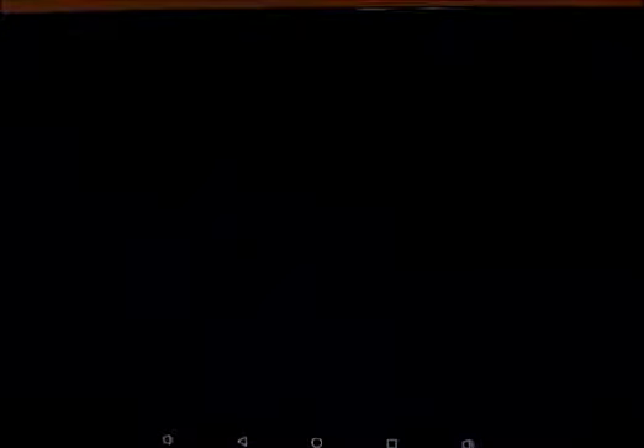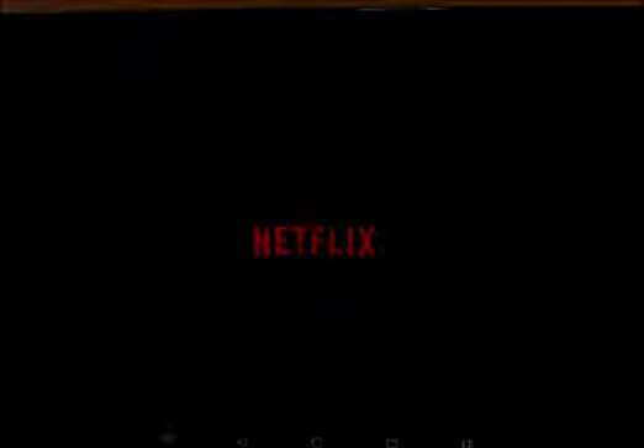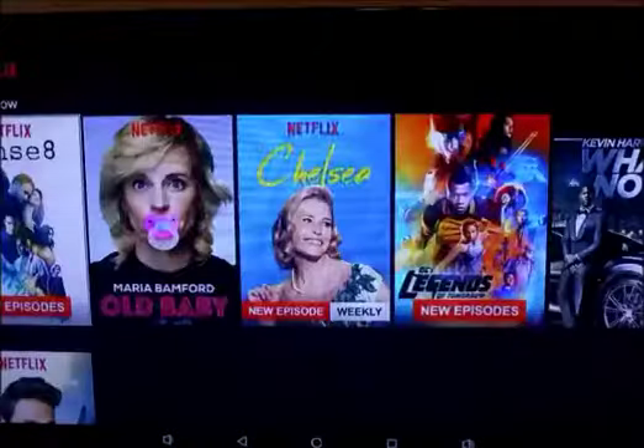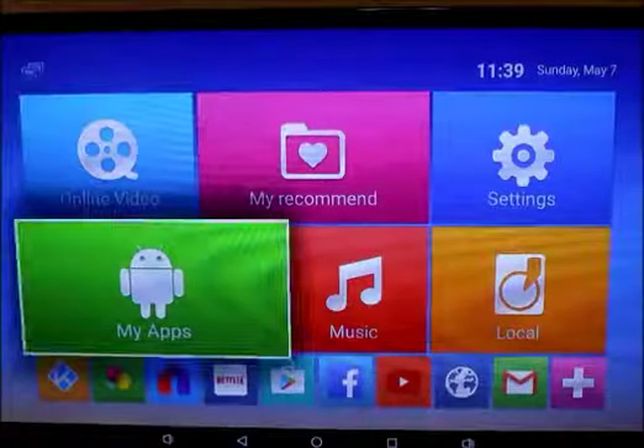I have my Netflix set up on here. You can set up your real Netflix account and use it here. Also through Kodi you can watch anything that's on Netflix, so you don't necessarily have to get a Netflix account — but I happen to have one so I can watch all my real Netflix stuff on here.